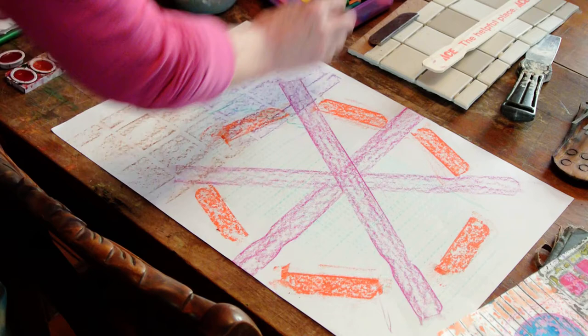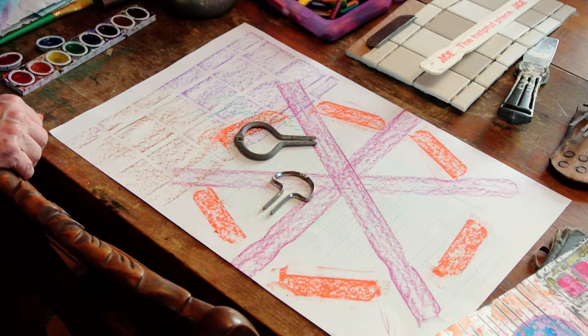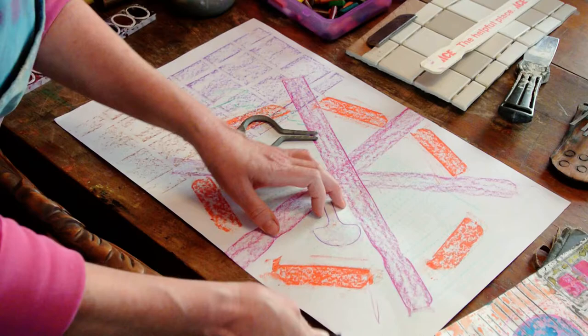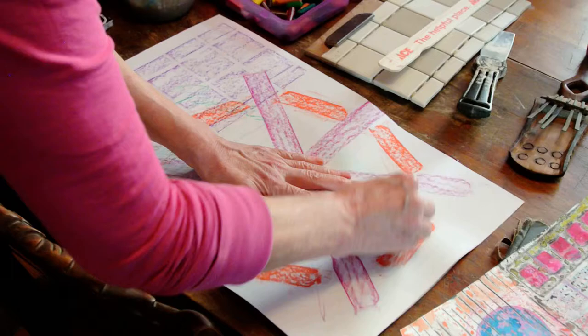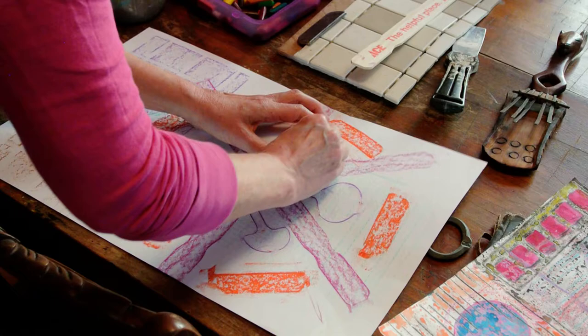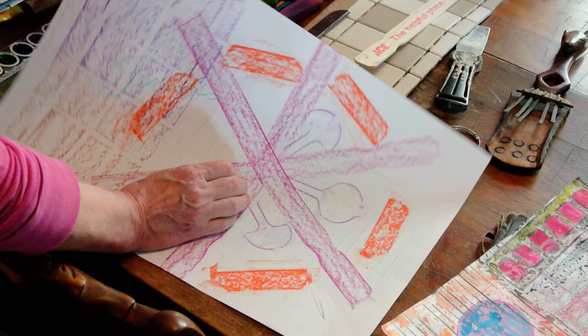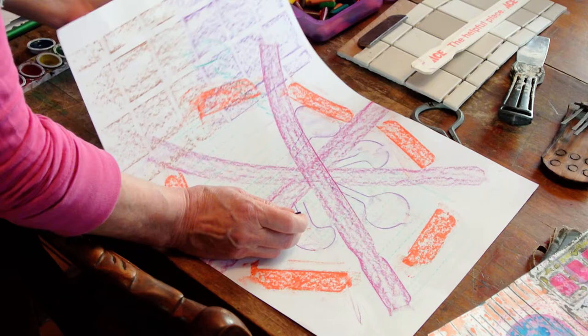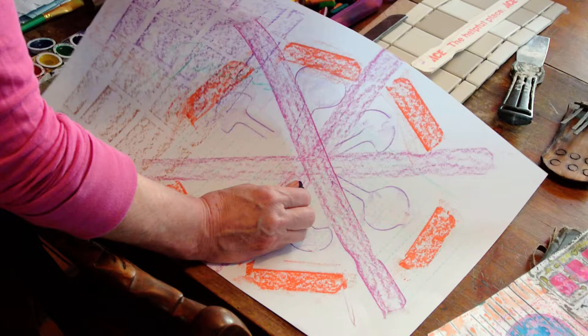Let's try these jaw harps. I bet that'll be cool. Oh yeah, that is nice. Let's try the bigger one. Cool. Very, very cool. Super fun way to work, and kind of unique. You don't see a lot of artists who work this way — I'm not really sure why. It's not a very common art form, but it's really, really fun.